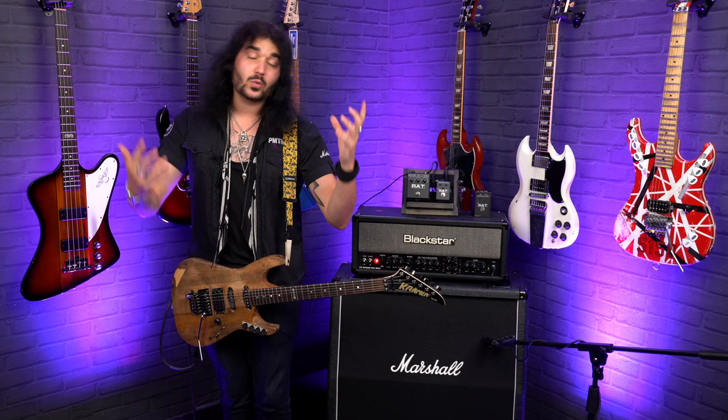You can do metal and rock with this pedal, all the way through to blues and everything in between. It's been used by so many guitar players over the years. If you want a full in-depth review of this pedal, there's actually one on PMTVUK — I'll link it in the description box down below.